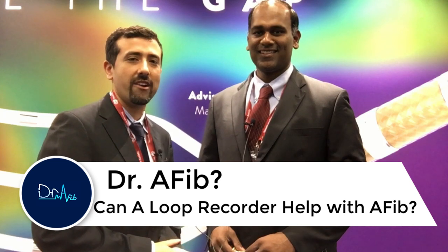Hi everybody, I'm Dr. Morales. I'm at the Heart Rhythm Society Conference. I'm here with Dr. Harish Mannion, who's an EP over in the Chattanooga area. And we're going to be talking about Loop Recorders. Thank you for taking a few minutes out of your time to interview with us today.